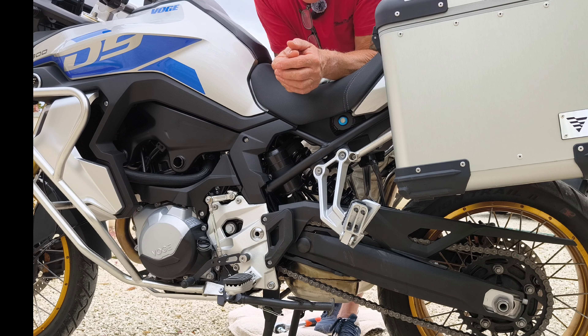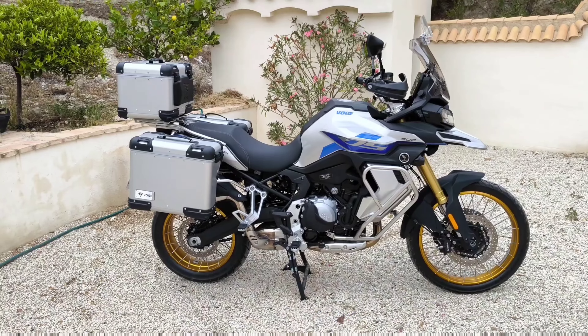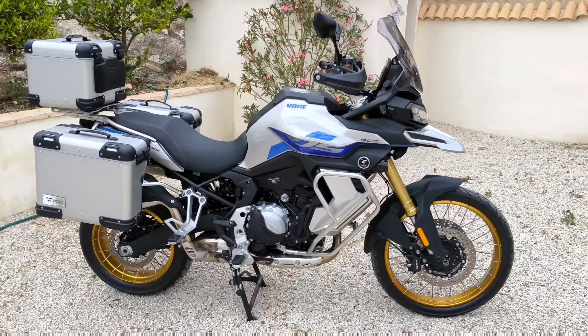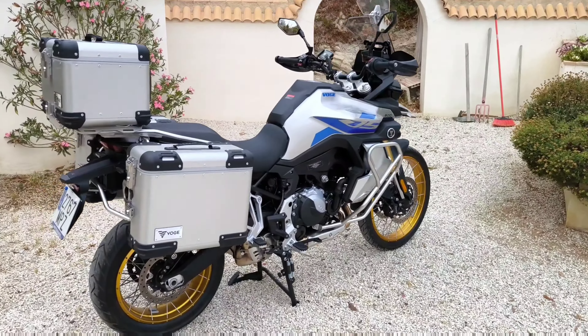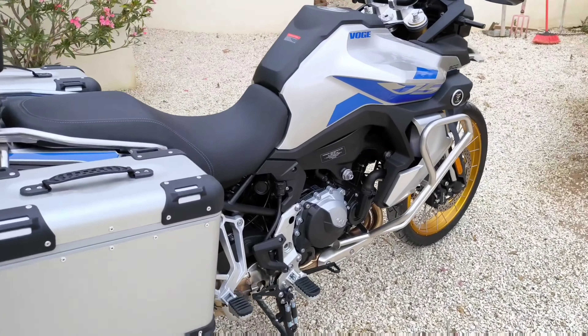That definitely sounds a little bit different. I'm going to take it up for a test ride and give you my feedback on how it goes. It's quite a strange thing with the Castrol Power One — when you start pouring it, you think you've bought hydraulic oil because it's bright bright red, blood red, which is quite strange.